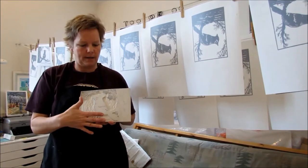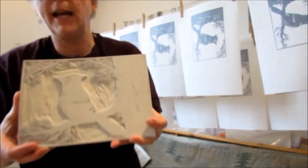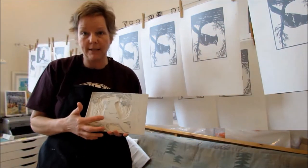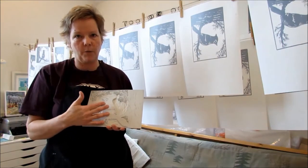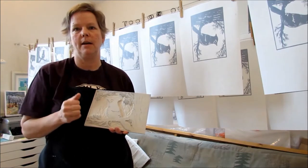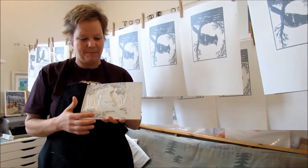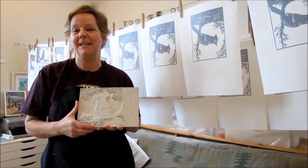This is the block. Before I start carving the layer of blue — I will be creating everything on the same block — you can see that it pretty much matches the gray print. My task, because I'm going to be doing a reduction print, is to remove more of the block where I want the gray to show through and where the next layer of blue will get inked onto the block. It's pretty nerve-wracking because once you take it away you can't put it back — that's always the fun and challenge of printmaking.